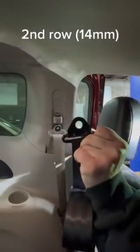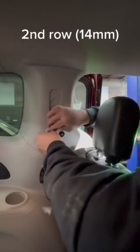Now the seat belt — there's two different sides of this thing, so you want the flat edge out.